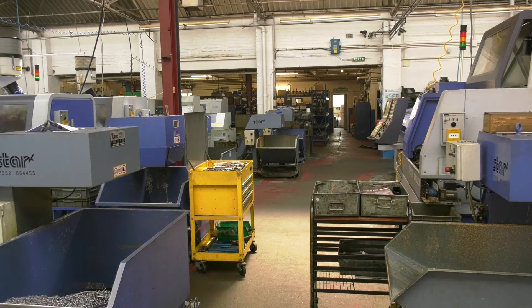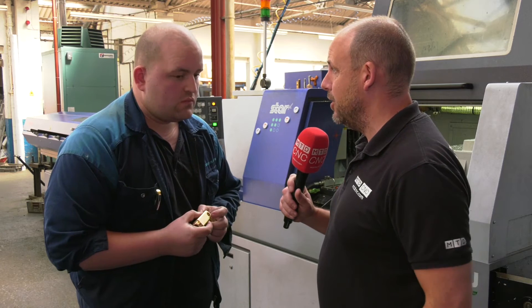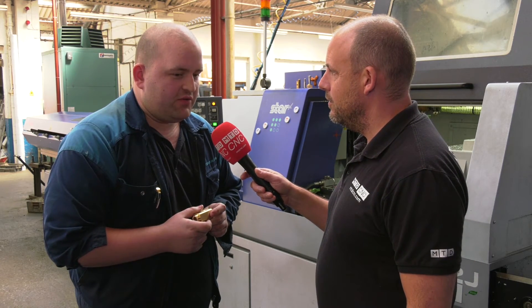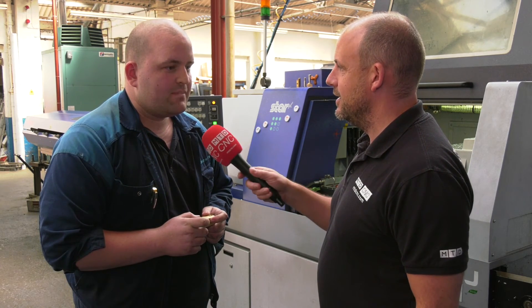You've expanded your sliding head lathes now — how many have you got? 11 now. And do you go around looking at ways of getting more onto these machines, because you can just press the button and go home? I'm always trying to find a different way of doing something, and if we can put it on a Star it saves it going on a different machine — the cycle times are always tend to be better on the Star.